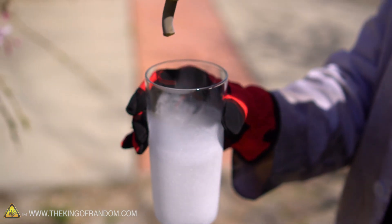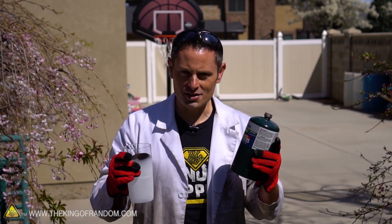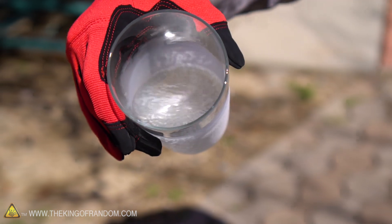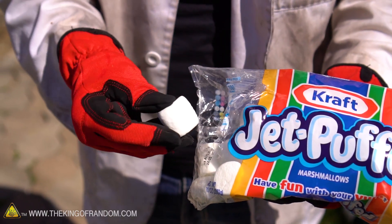Let's take it apart and play with the liquid itself. The goal of this experiment was to extract liquid propane and I think we've done that successfully. There are a couple more quick experiments I want to try — first off, what will happen to a marshmallow soaked in liquid propane, and what will happen if we light it off?